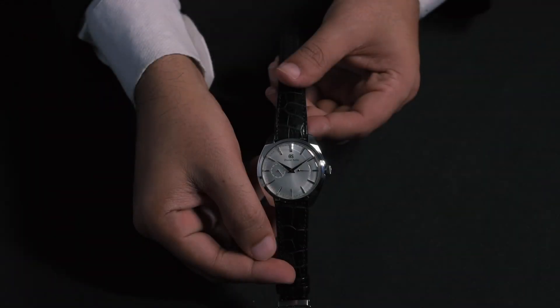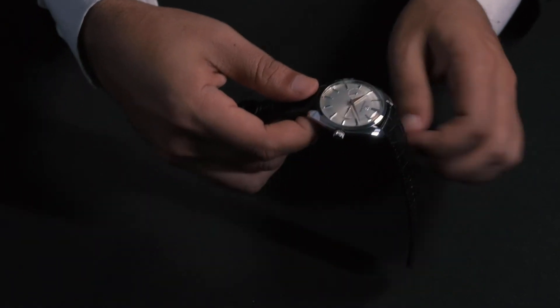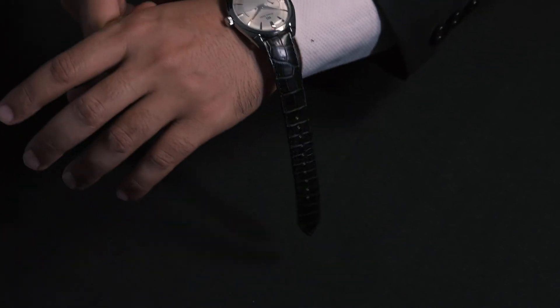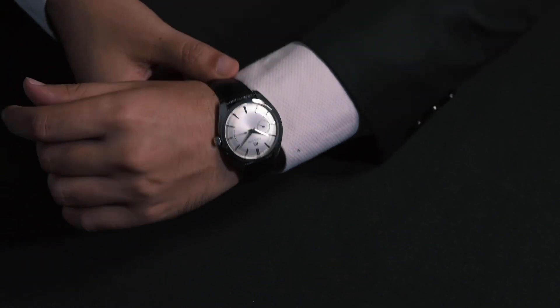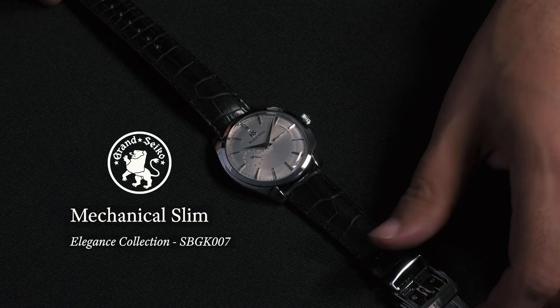The clean white dial is complemented by the black crocodile strap fastened by a triple folding clasp with push-button release. On the wrist, the stainless steel case is pleasantly rounded and fits snugly to the wrist. Quite simply, a pure undiluted dress watch.